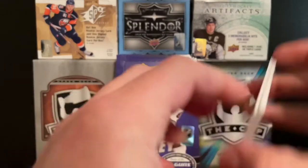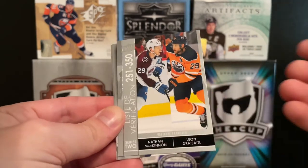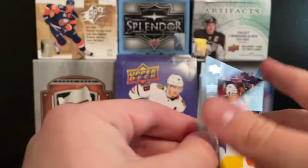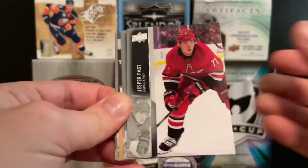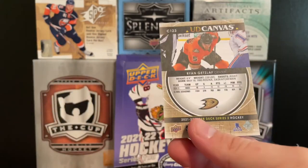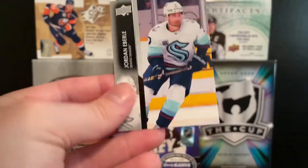Alright, next pack. We start off with Jason Spezza, Ryan Getzlaff, Ryan O'Reilly, Paul Stastny, and a checklist of Nathan MacKinnon and Leon Draisaitl. No insert in that one. Kevin Granlin, Gergensen, and Athanasio — I did technically get a Young Guns and an Exclusives in one pack, so that was probably just a makeup there. We got a Jesper Faust, Jonas Copasolo, Joel Armia, and a Ryan Getzlaff UD Canvas — he retired last year, so congratulations again to him. Then Maxim Comtois, Jordan Kyrou, Neil Pionk, and Jordan Eberle — another Seattle guy.